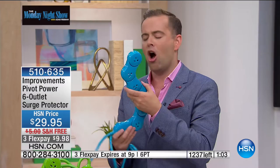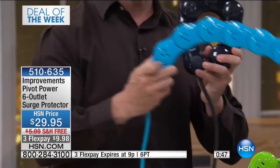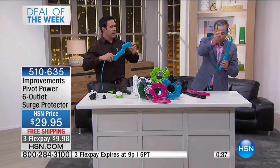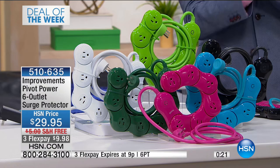When Quirky partnered with Improvements to bring this to us, we were so excited. They said, 'What can we do for HSN to make it even more exciting?' We can add standard white and black colors plus fun colors. About 30 seconds left to order. Black and white have about 70 left each, along with pink, green, and forest green. The deal of the week ends at the end of the hour in terms of flex pay and free shipping.